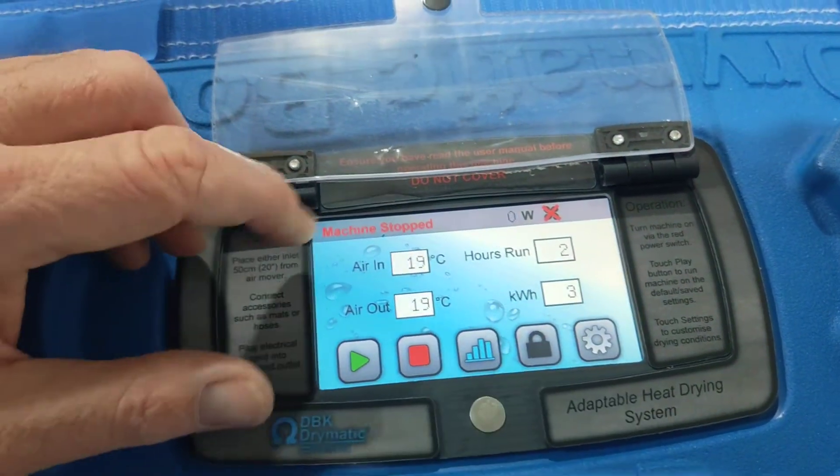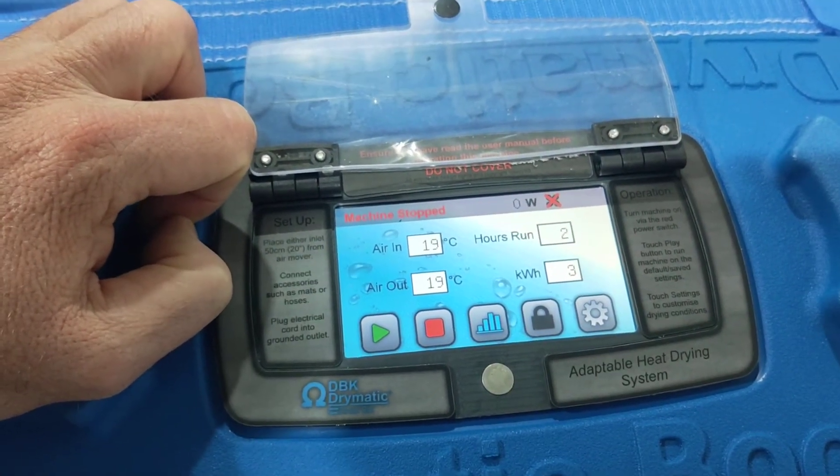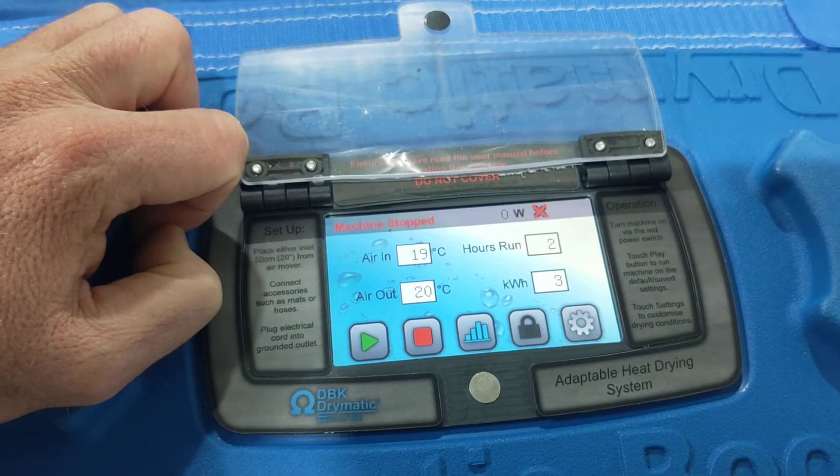Then we've got our lock button, so we can actually lock the machine, and the code is 1, 2, 3, 4 — very hard to remember.